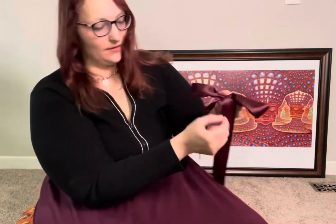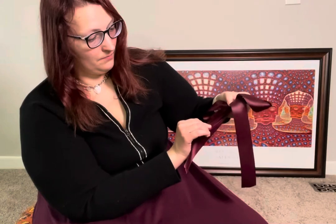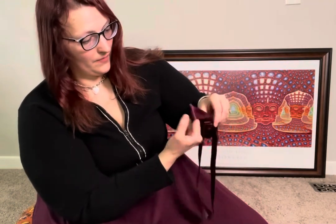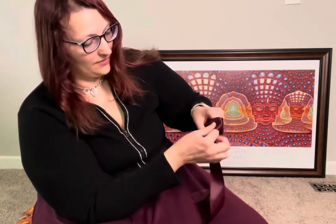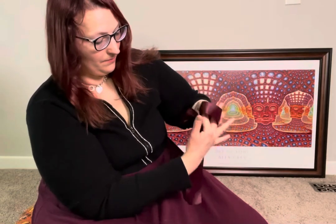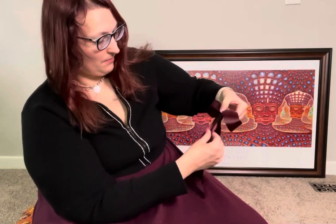Then to make the tails even I'm gonna pull this back a little and shape it with my finger with a lot of attention to detail and kind of make it cute and puffy. Same with this side — maybe pull this tail down, make my tails even, and also straighten my center.